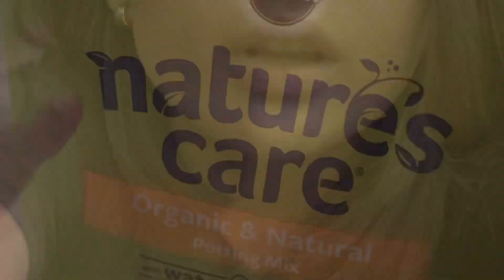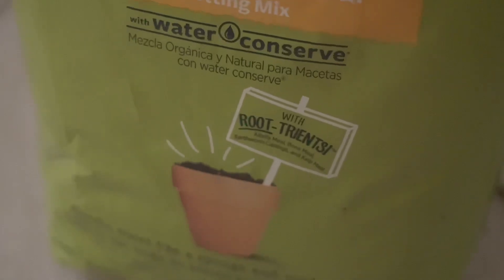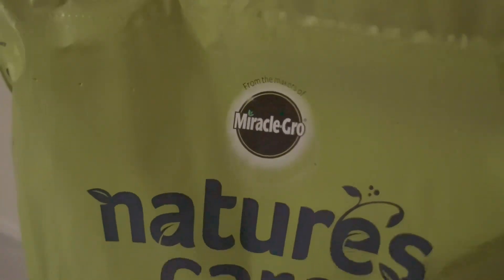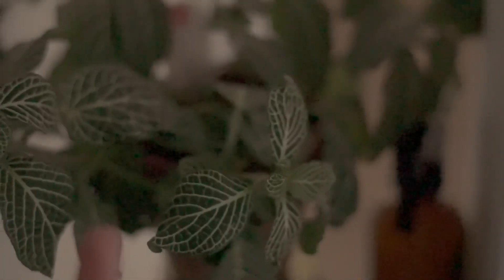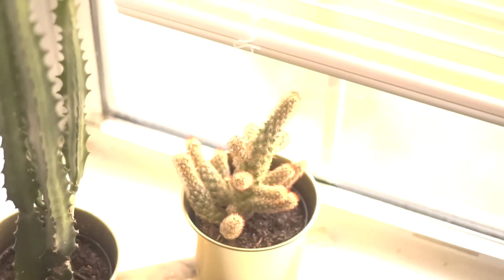He got some Nature's Care Organic Natural Potting Mix because I want to repot some of our plants. This beautiful plant right here — she's stunning. She's a little dead right now, but it's okay, she has some special powers. I really like this plant. This cactus that's growing, we need to for sure repot these.